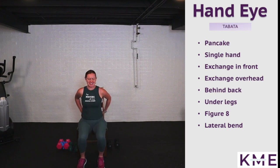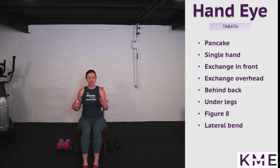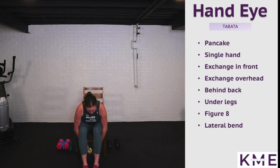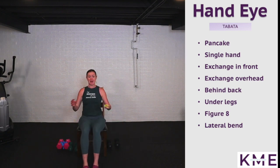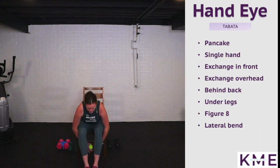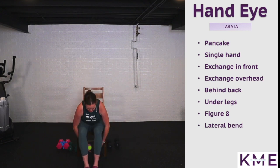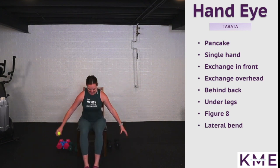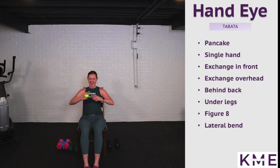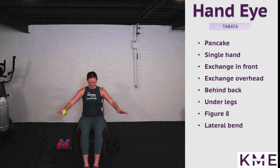Changing directions each time, working that hand-eye coordination, really opening up the chest. Now we're going underneath our legs — feet at 90 degrees, hinging forward bringing chest towards thighs, exchanging underneath my legs and then sitting up nice and tall. Round six: just exchanging up from the top and under.